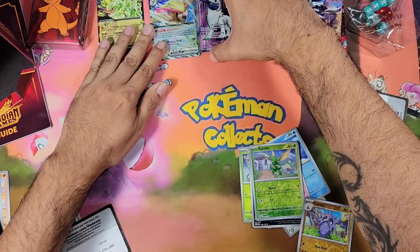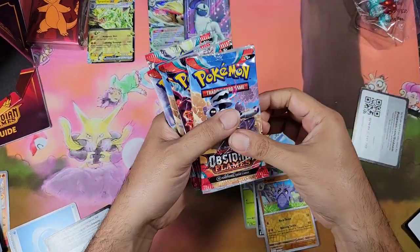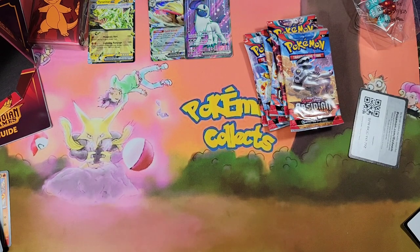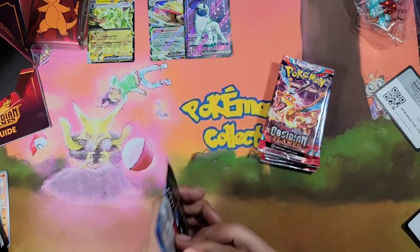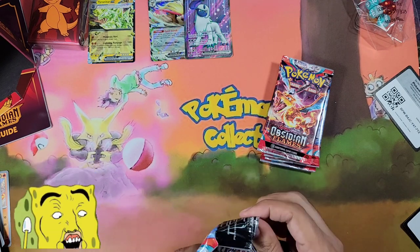So far we got three hits and we have six more packs to go. We are off to a really really good start, guys. Hopefully all the hits weren't in the beginning — let's go!